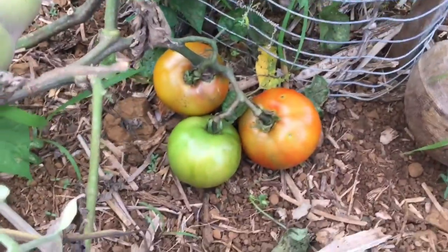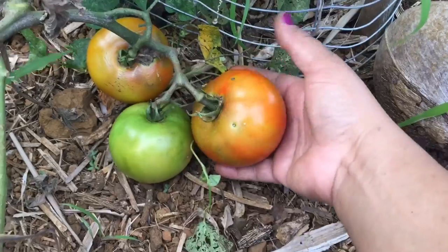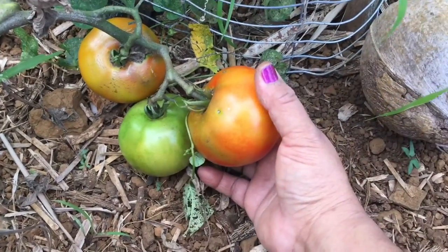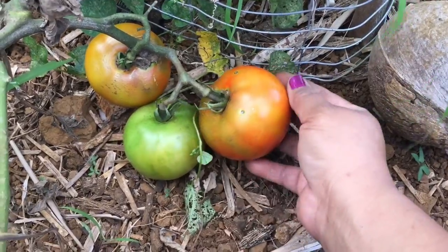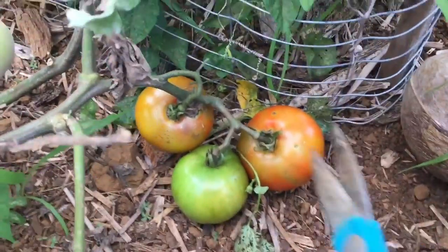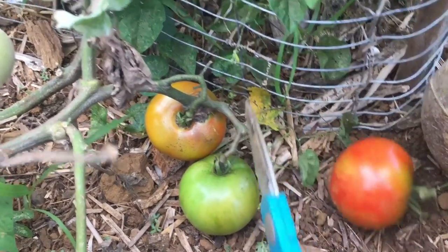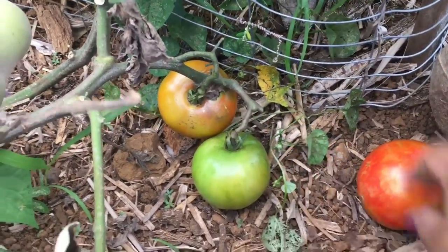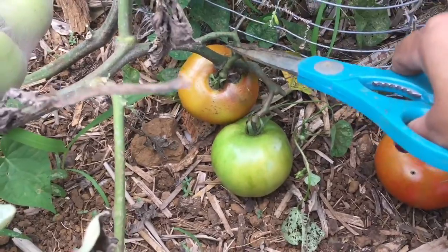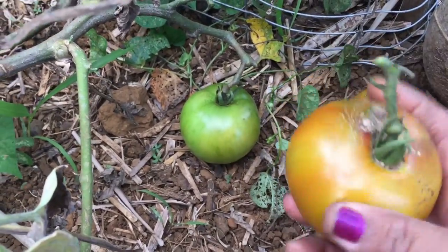The tomato is still edible. Look at how beautiful this tomato is — besides that spot, I don't even care about it. I'm just happy I got a ripe tomato still on the vine! I'm going to pick two — actually three — tomatoes right here. When you cut the tomatoes, I leave the stem on them, because if you remove that top area it'll probably rot quickly due to exposure.